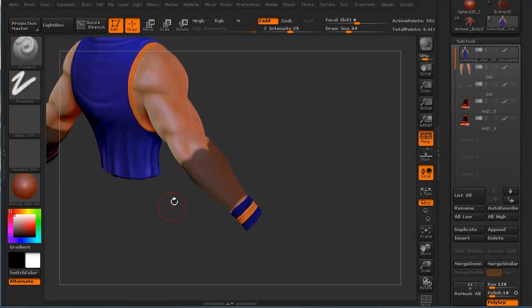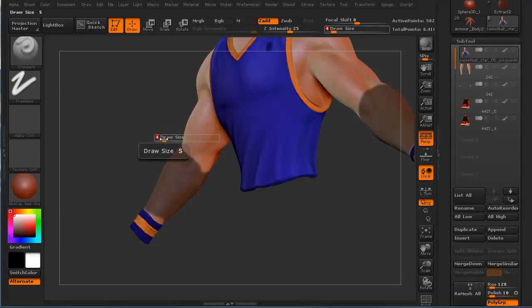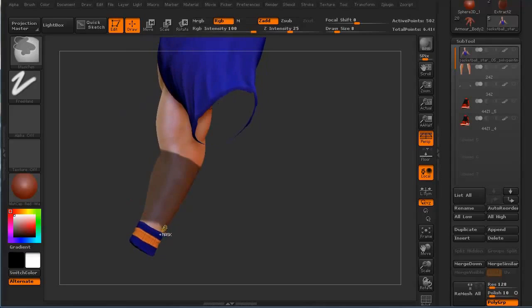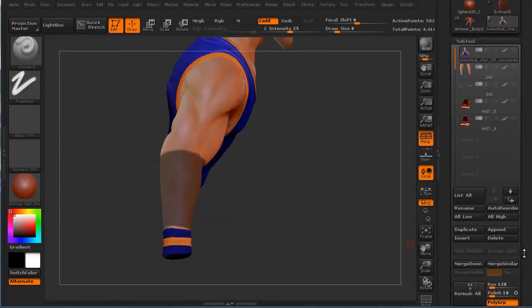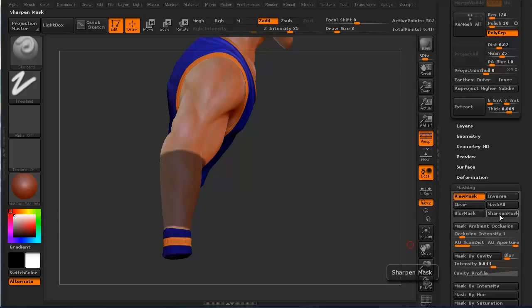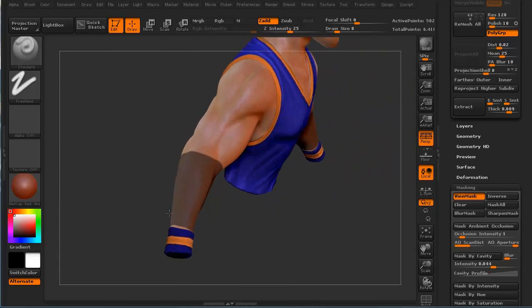I'm going to go ahead and just clean that up a little bit and even that out. We can hit S and pull our draw size down a little bit to even it up. We'll scale that up a little and hold down. If we go to our masking, we can blur the mask or we can sharpen the mask. In this case, let's go ahead and do a sharpen mask — it's a nice clean cut. We want to make sure that's going to be there.